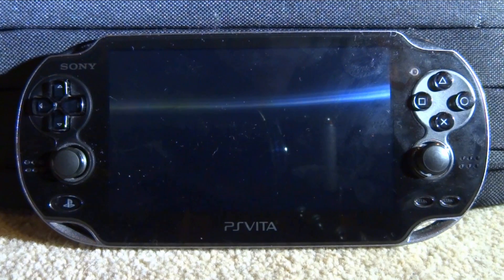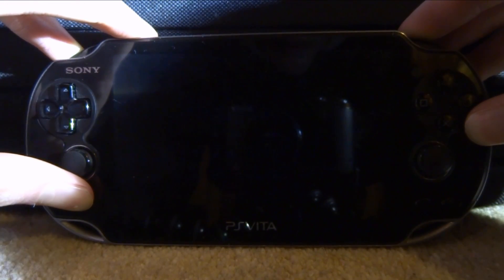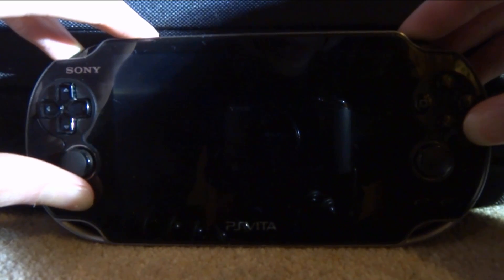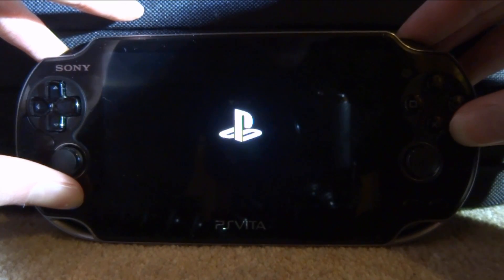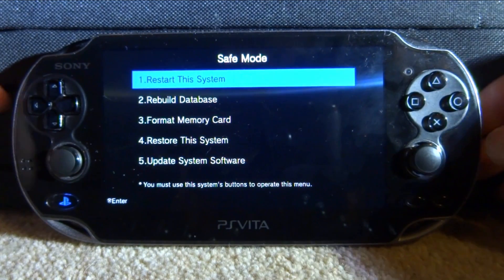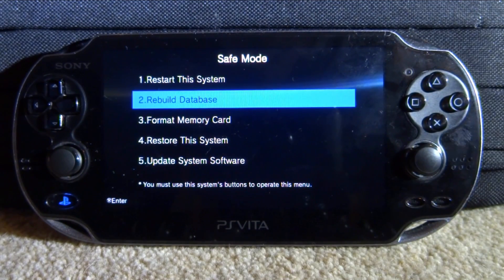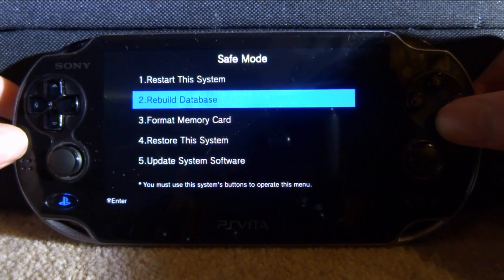Now, once the memory card is in, we still need to do something else. We need to do a button combination to access the recovery menu. You have to hold the home button, left, right, and power. Keep on holding that down. So once you see the PlayStation logo, you can let go of just the power button. And this is the option we need to select: rebuild database. Make sure you just press X on this.